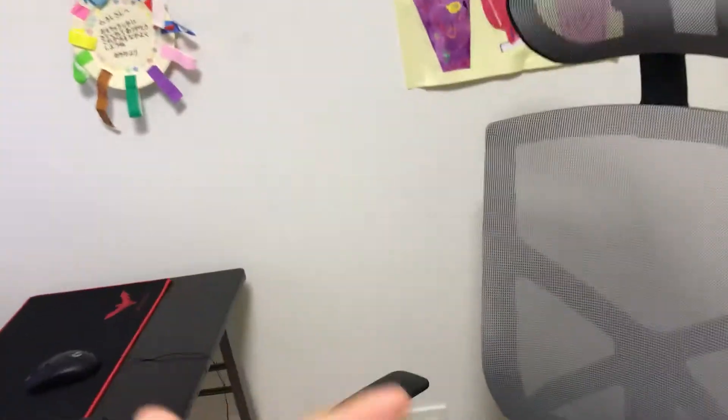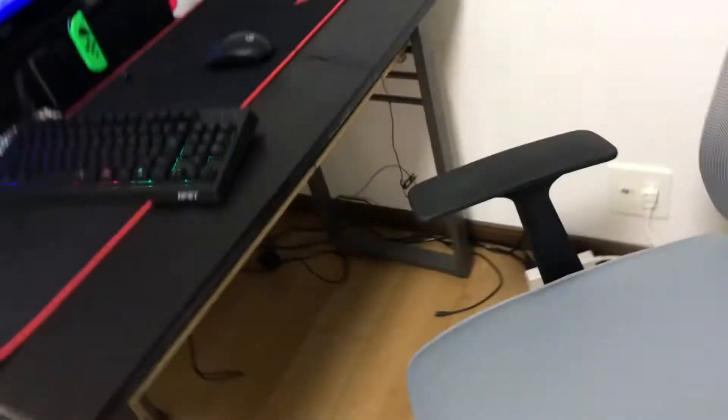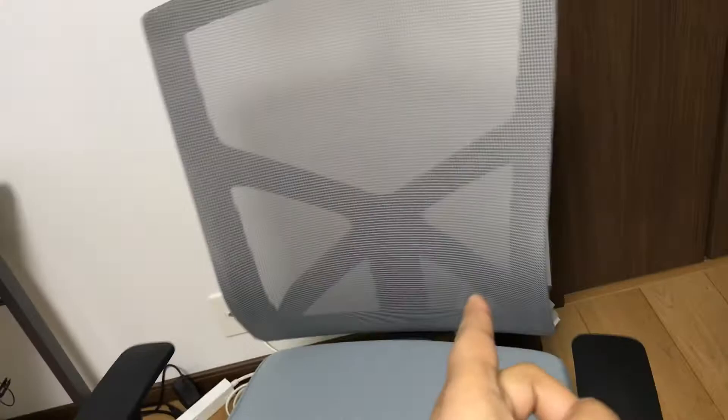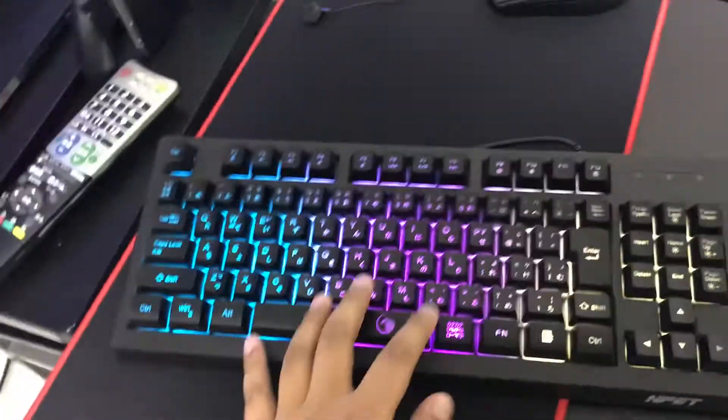What's up guys, it's me Ishi Hiroshi, and today we're doing my setup tour 2020. We have the chair — it's a gaming chair, costs around 70 dollars. I have my NPT keyboard TKL plus these buttons.